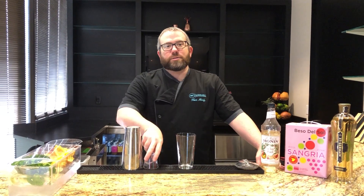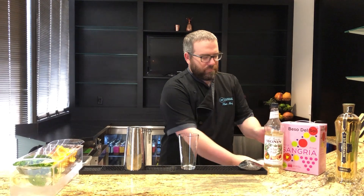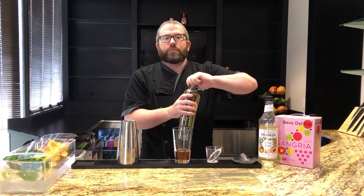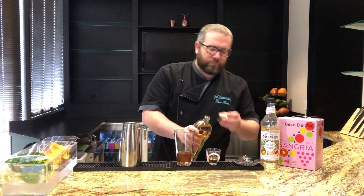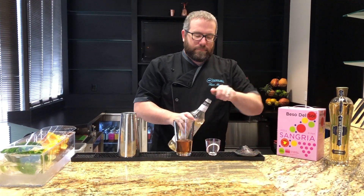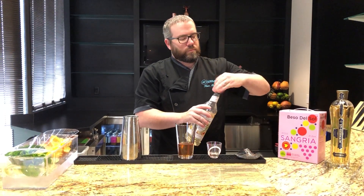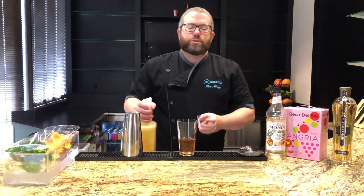Let's learn the white peach and rosé sangria. It starts with 3 ounces of Bessel del Sol rosé sangria, 1 ounce of St. Germain elderflower liqueur, half ounce of Monan white peach syrup, and a quarter ounce fresh orange juice.